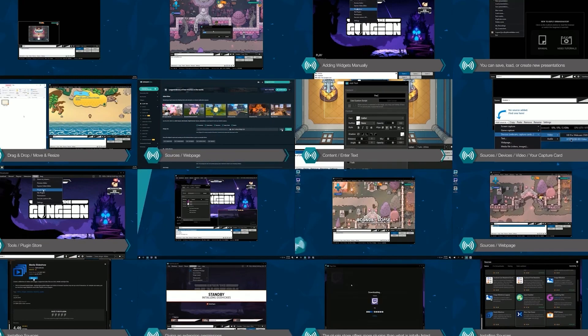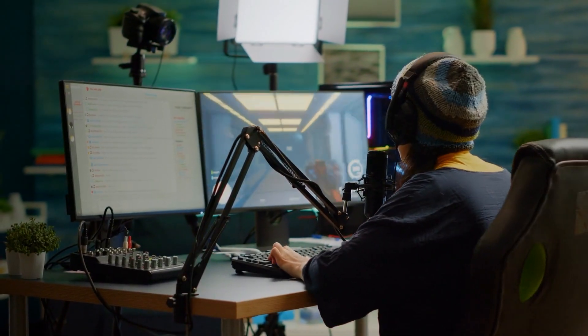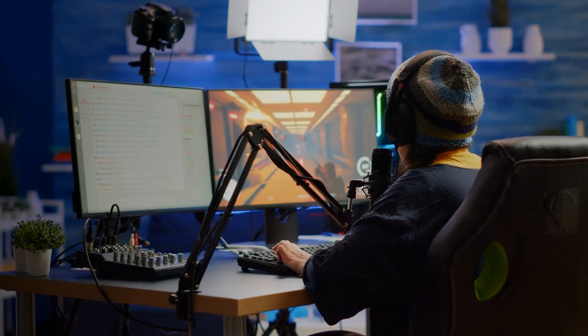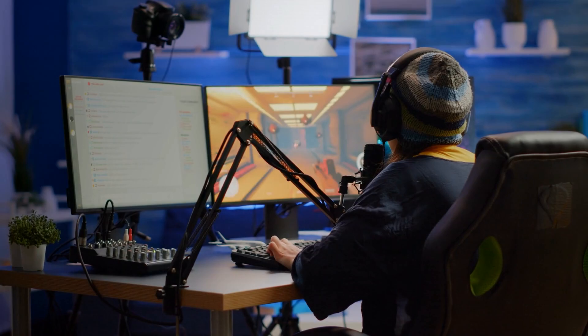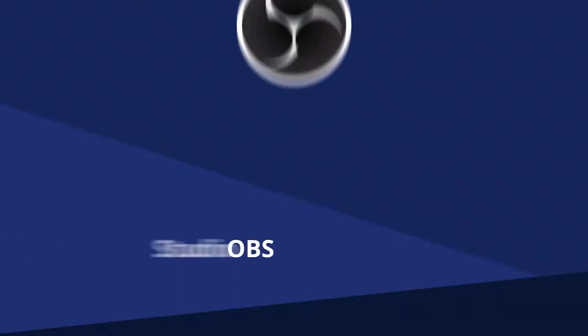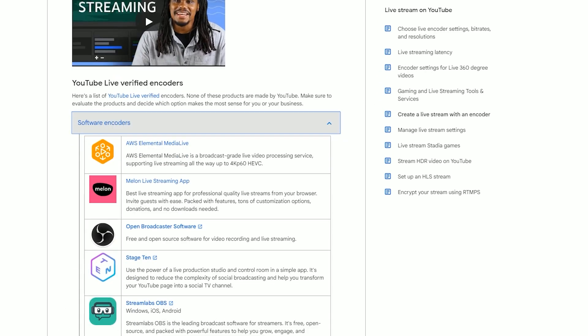After you've generated your URL you'll need to use an encoder to be able to broadcast your IP camera. The encoder is the software that converts your IP camera stream into a format that can be viewed on Twitch or YouTube, for example. The most popular encoders on the market are XSplit and OBS; however, YouTube has a handy list of alternatives which I've included a link to in the description.